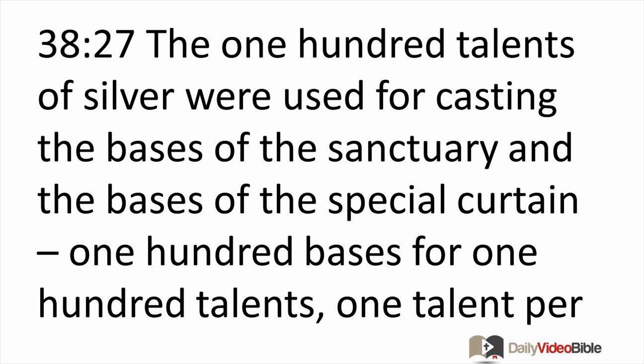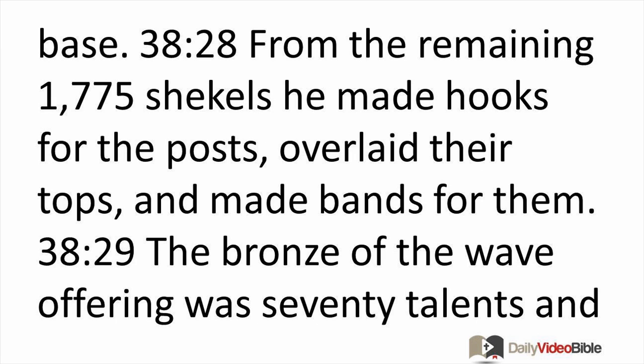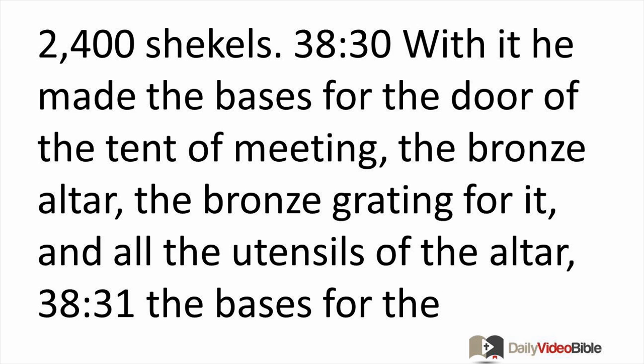The 100 talents of silver were used for casting the bases of the sanctuary and the bases of the special curtain — 100 bases for 100 talents, one talent per base. For the remaining 1,775 shekels, he made hooks for the posts, overlaid their tops, and made bands for them.